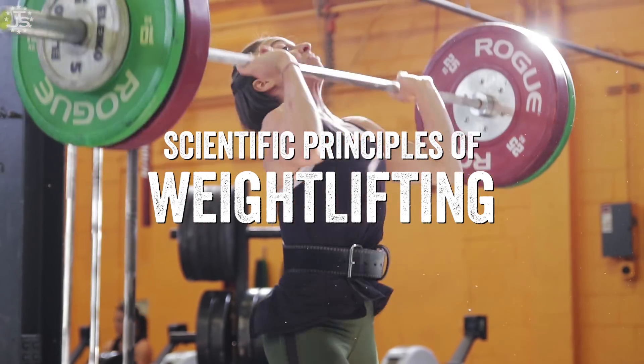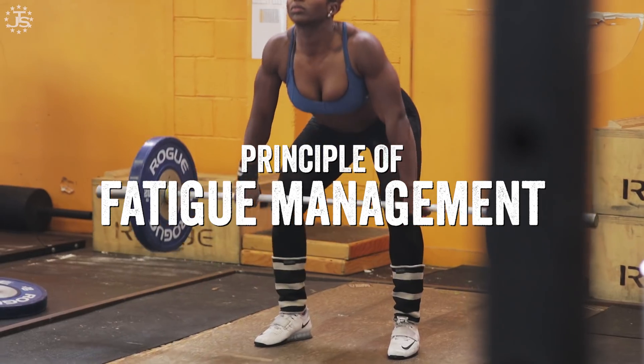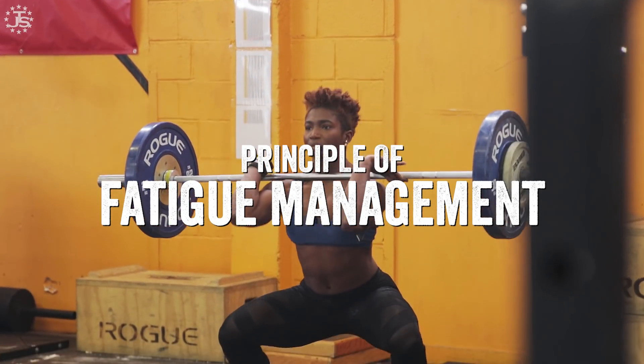Hi, I'm Max Aida, head coach of Team Juggernaut, back with you for the third video in our series, The Scientific Principles of Weightlifting. In this video, I'll discuss the principle of fatigue management and how it applies to the sport of weightlifting.